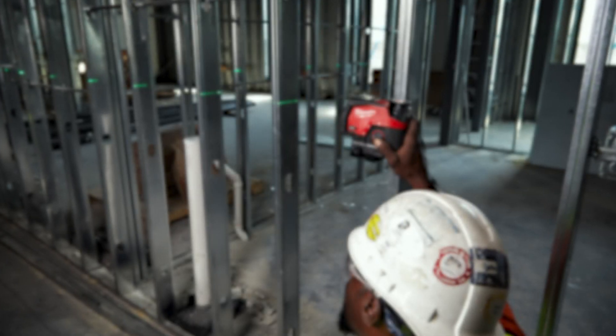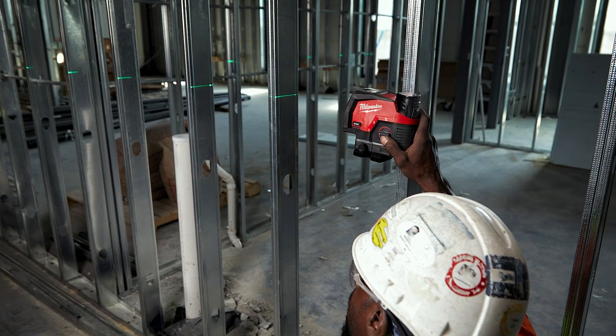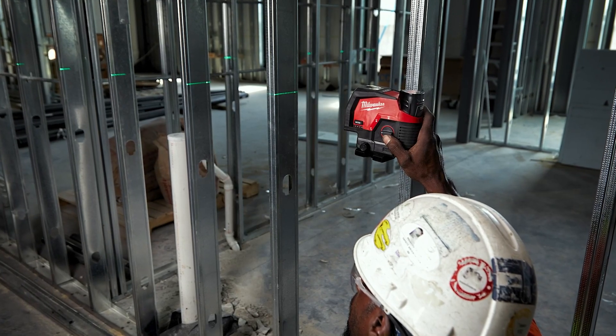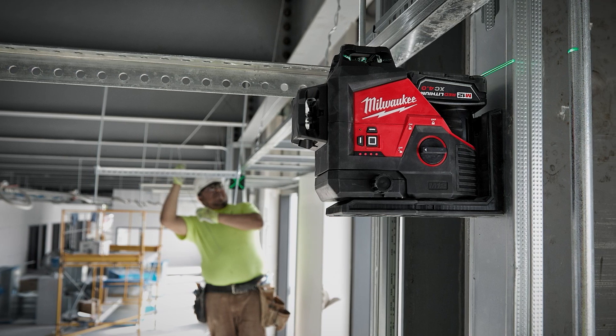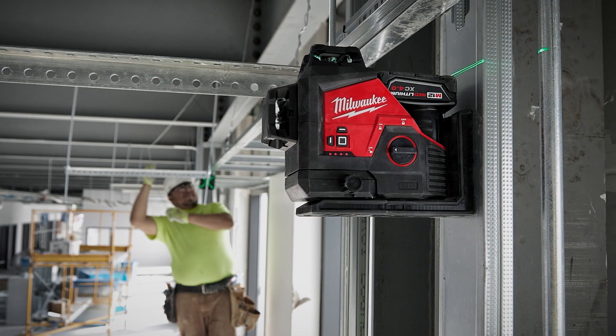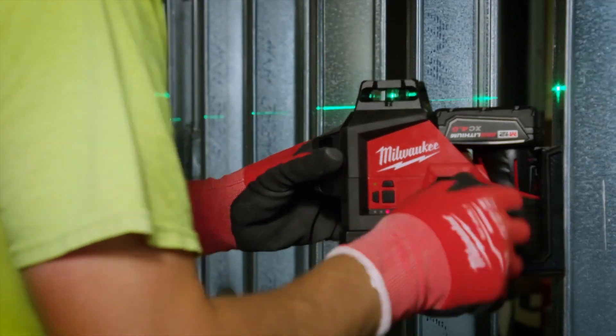Integrating micro control is a testament to how we're working to make you more efficient on the job site, but we also know it's important to be versatile. That's why we've integrated our magnetic mount directly into the laser unit, so you're not having to search the job site for scattered accessories just to get your magnetic hold. This bracket is equipped with amplified rare earth magnets that will stick to virtually any metal surface and won't slide — keeping your work accurate and protecting it from drops and falls on site.